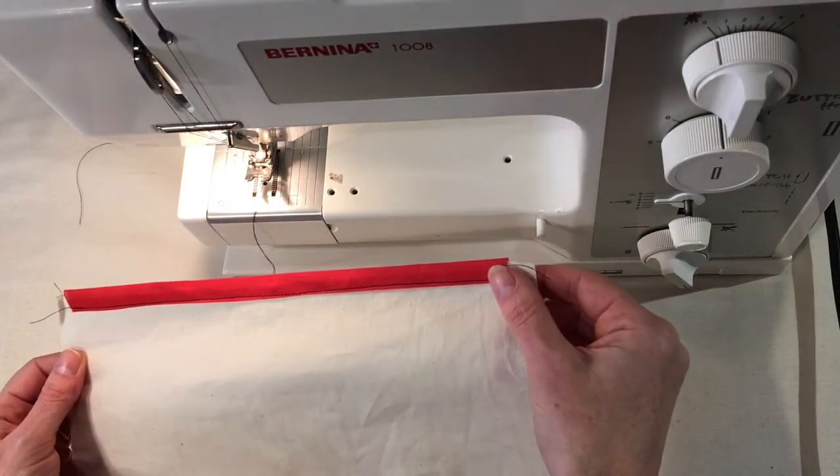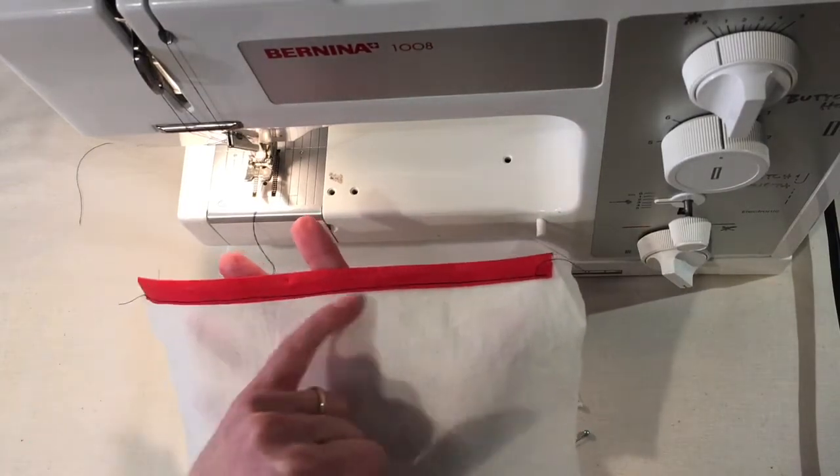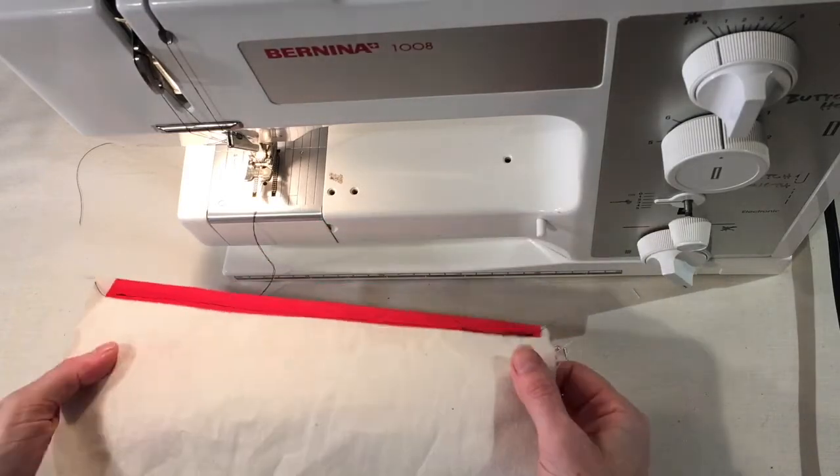There you have the bias binding stitched on along the edge. You can flip it and see that it's also been caught on the other side as well.